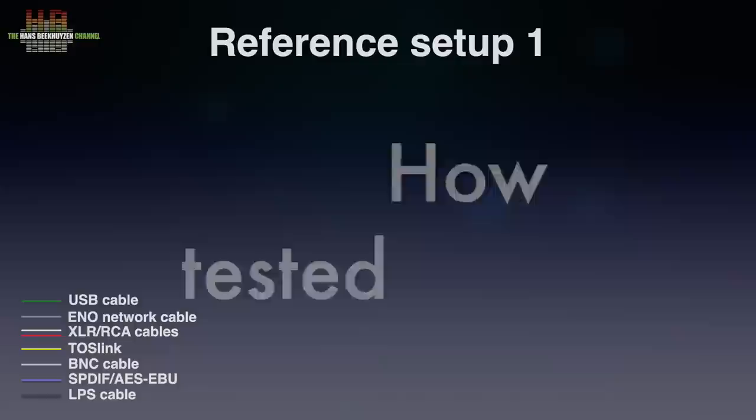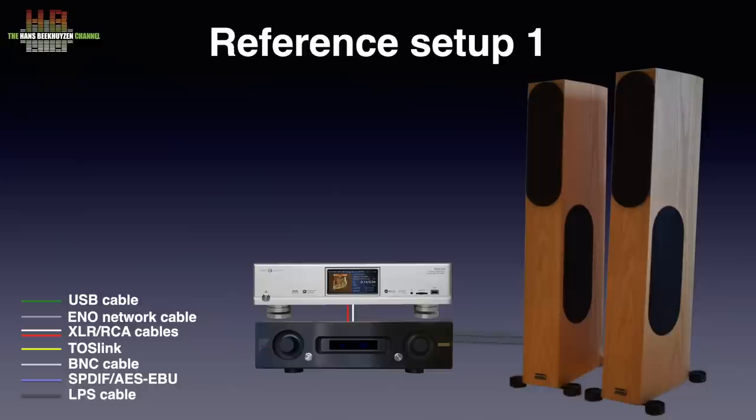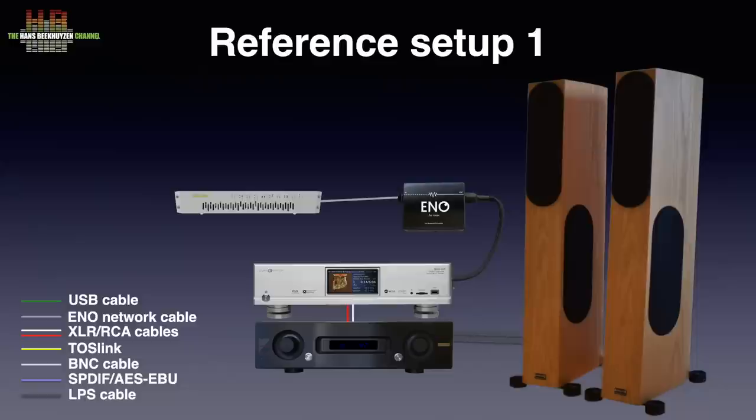The DMS 700 was tested using the AirAcoustics AX520 and the AudioPhysics Scorpio loudspeakers, connected over AudioQuest Robin Hood Zero loudspeaker cables. The DMS 700 was connected over Grimm Audio SQM XLR cables to the amp and over NetworkAcoustics ENO streaming system to the SOTM network switch. If you want to know more about my reference setup, see the link in the top right corner, at the end of this video or in the comments below this video on YouTube.